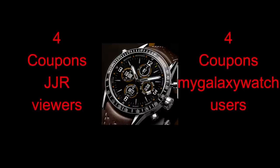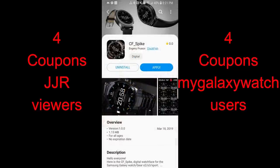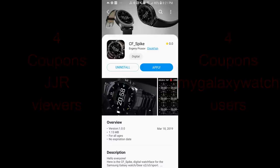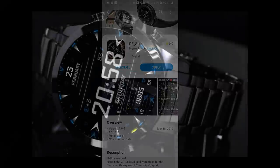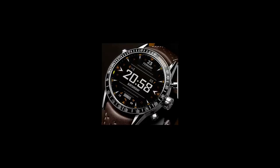Now we're going to be giving away eight more coupons for one of his newest creations — your choice. Winners can choose between the Spike or Intuition watch face. I'll be selecting four viewers here as well as four users on the mygalaxywatch.com website, so make sure you've registered there for those extra chances of winning. Okay, let's start the review for these new faces from Clockfish.